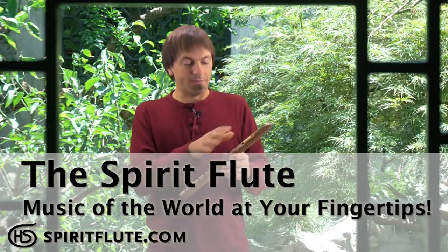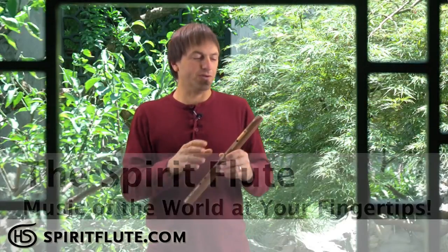In this video we're going to go over the basics of the flute: how to hold the flute, different parts of the flute, how to play the basic scale, how to play some melodies, and also some other techniques that will make playing your spirit flute really fun and dynamic. So let's get started.